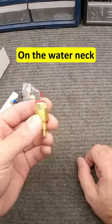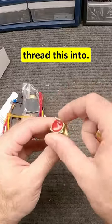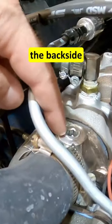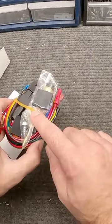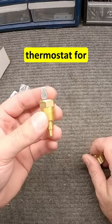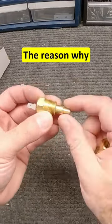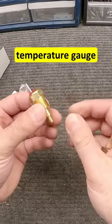I'm going to go with one of these devices on the water neck where my thermostat housing is. I actually have a port I can put this into — it's not ideal because it's on the back side of the thermostat, but I think it's better than the fin setup. You could also put this in the stock location for the temperature gauge on your dash, but then you'd lose your dash temperature gauge, and I don't want to do that.